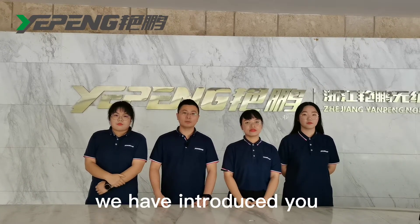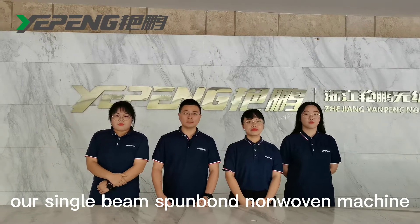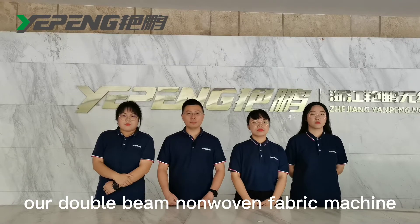In last week, we introduced you our single-bin spunbond non-woven machine. Today, I'm going to recommend you our double-bin non-woven fabric machine.